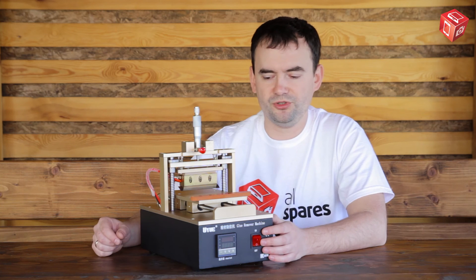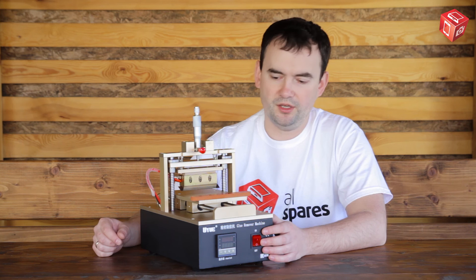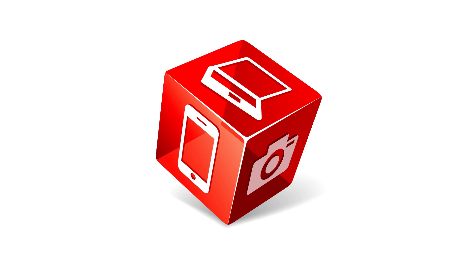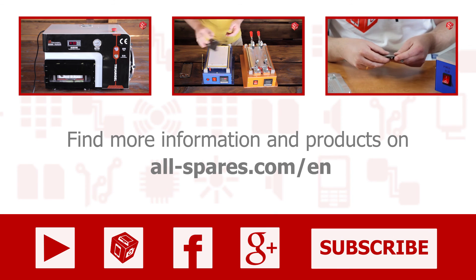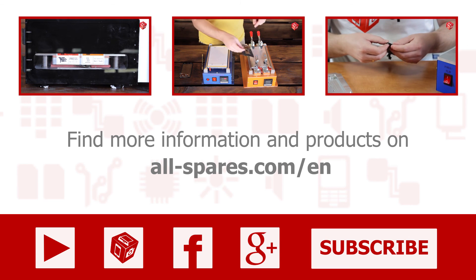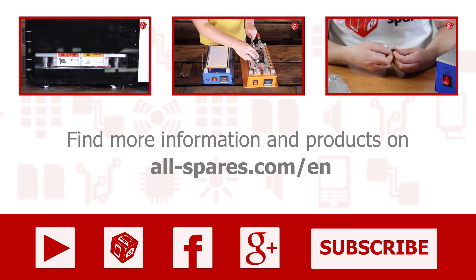This was a short review of the AS960N glue removing machine. Like this video if you enjoyed it, subscribe to our channel, and see you in our next video!